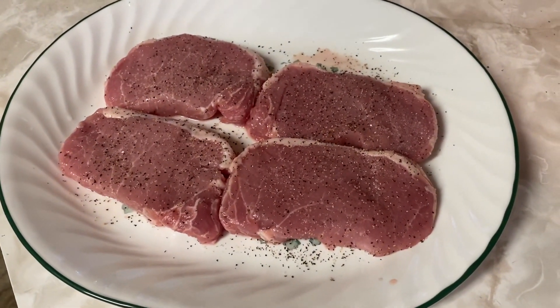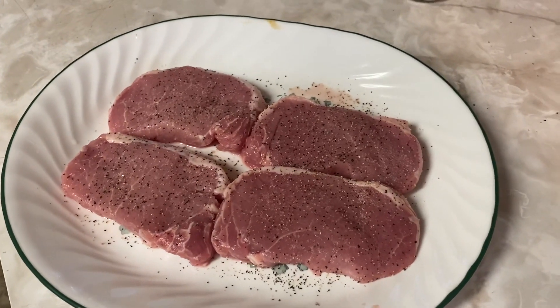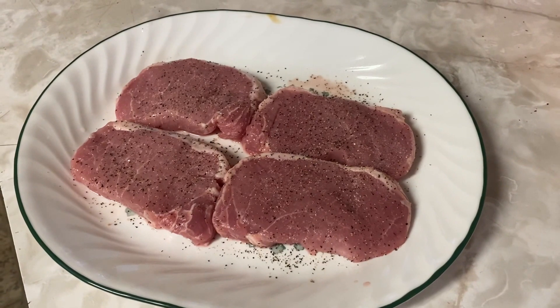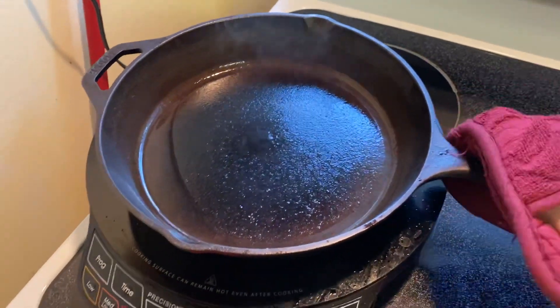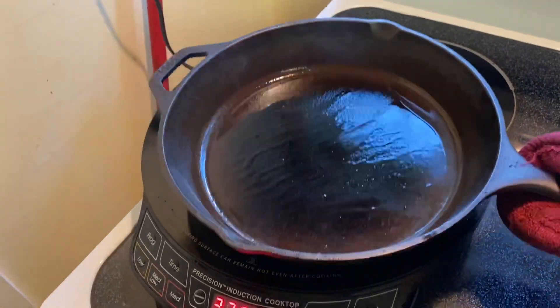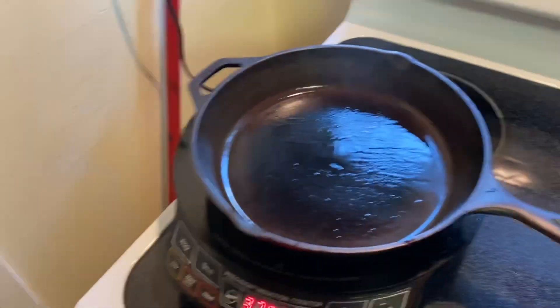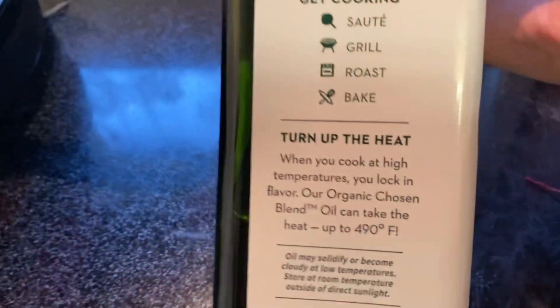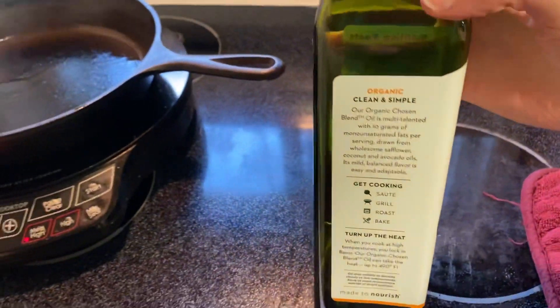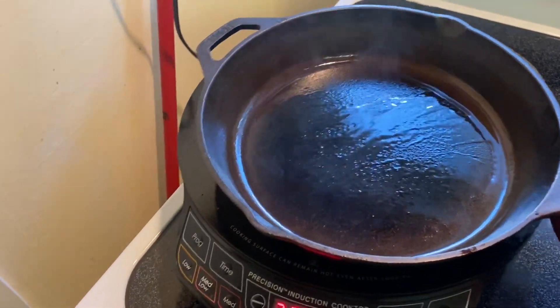I'm gonna put them in the pan this side down, and after I put them in the pan I'm gonna sprinkle some salt and pepper on the other side too to give it a little bit of flavor. I really like pork plain so I just want to try these pork chops plain today. My oil is starting to smoke already, so I'm gonna swish it around a little bit to get it around the pan. Interesting — this oil says it can take heat up to 490 degrees, but I'm only at 375 and I'm gonna have to turn on the fan because it's getting pretty smoky.